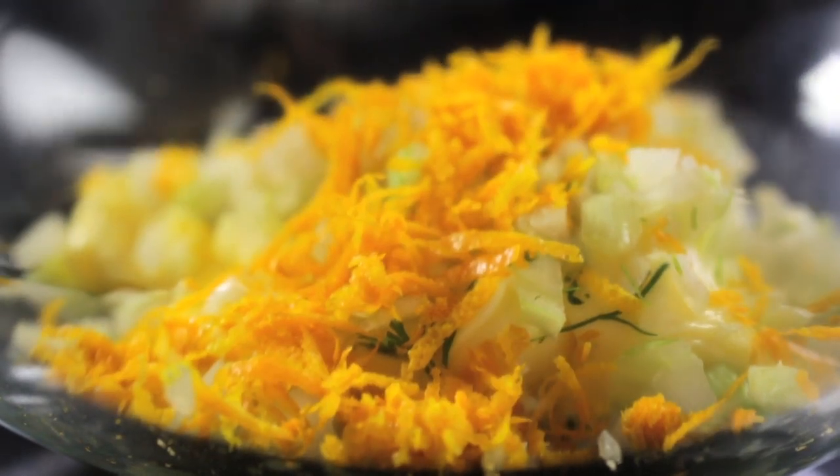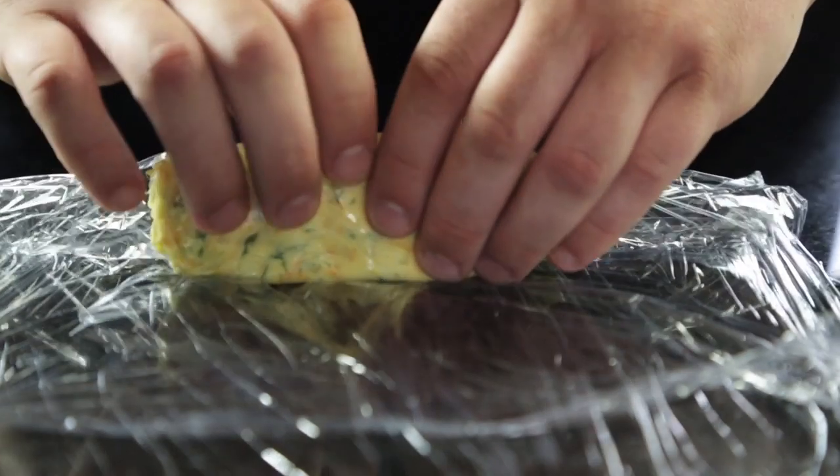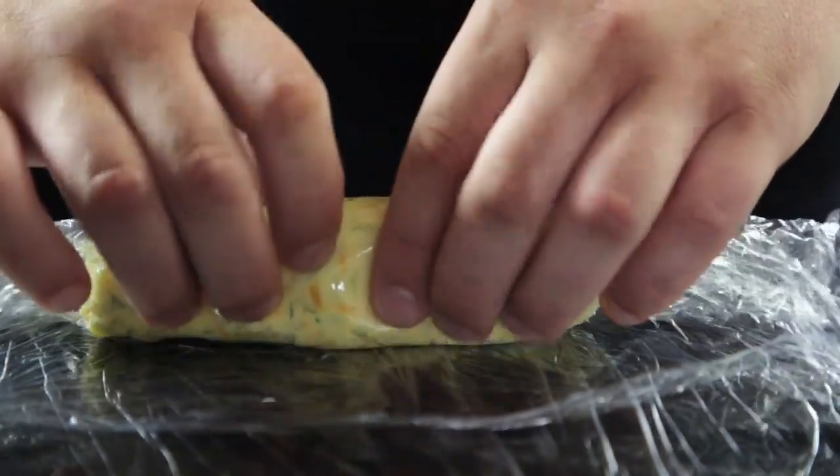Take your softened butter, add your chopped dill, add your diced fennel and your zested orange, roll it into a nice sausage shape, keep it nice and tight, then transfer to the fridge to set.